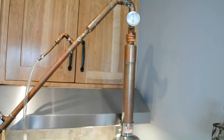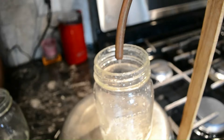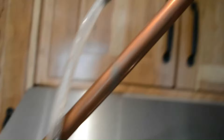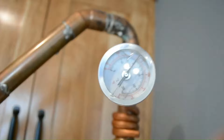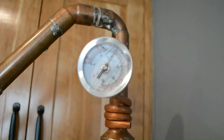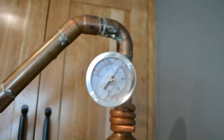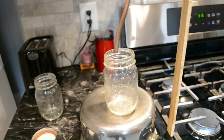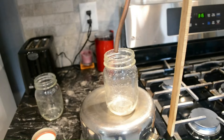Now I can see the distillate coming out of the condenser at a pretty good rate. Looking at the temperature gauge up top, it's running at about 80 degrees. I'm going to run this right up to about 95 degrees — you wouldn't do that on a spirit run, but on a stripping run you just want to get all the alcohol out. It took about two hours to get up to temperature before the distillate started coming out, and it's going to run for about another two hours, so make sure you've got something to do around the kitchen.